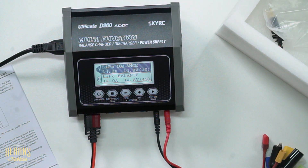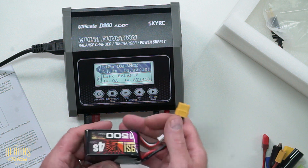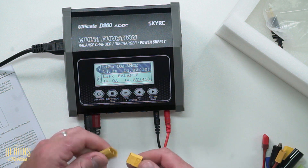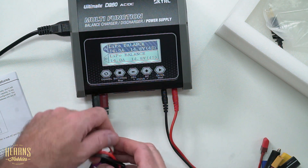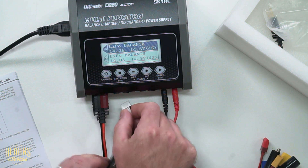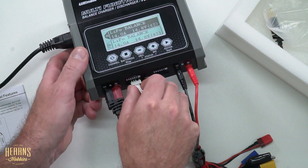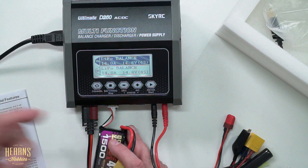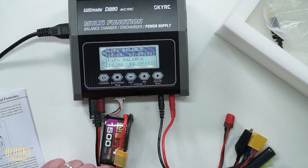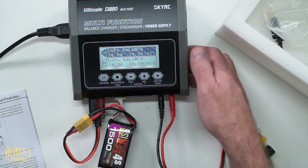Now on port A, I'm going to plug in this Nine Steps 4S 1500 milliamp battery using the XT60 connector. Then I need to plug it into the balance board on the charger, which is marked with the negative symbol, so we start from right to left counting the cells. With both connectors plugged in, I can select channel A and set it up for a balance charge.